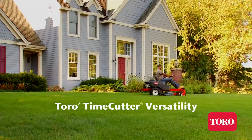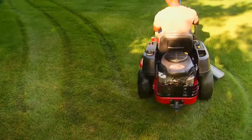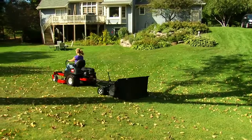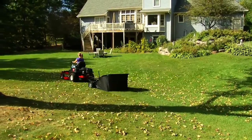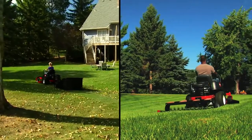Zero-turn mowers, like Toro's Time Cutter, are best known for their time-saving and effortless professional quality of cut, but that's just the beginning. Purchasing a Toro Time Cutter Zero-Turn Mower is an investment into something much more than a mower. It's a workhorse that can help you with all of your landscaping needs.